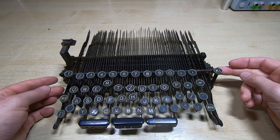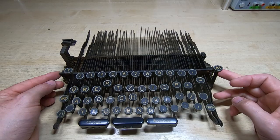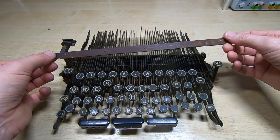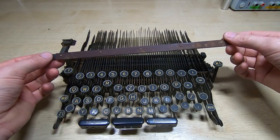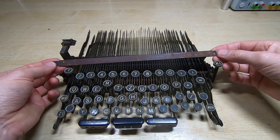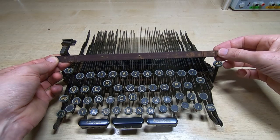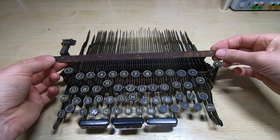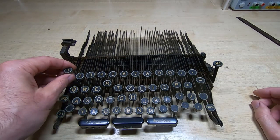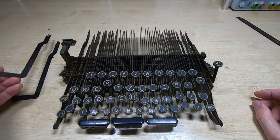I've taken the two screws out that hold this bar in place and unhooked the three keys that have wire hooks on them. This will now just lift out. It will need cleaning — you can see it's fairly rusty. As I said before, if you're not familiar with these assemblies and don't have documentation, keep careful notes. It's important to get the hooks back in the right place, otherwise you might get erratic behavior from some of the keys. Now we can just lift these out of their slots and the guides.